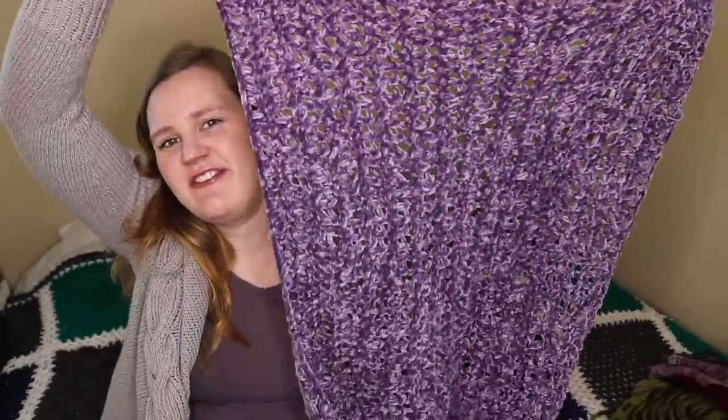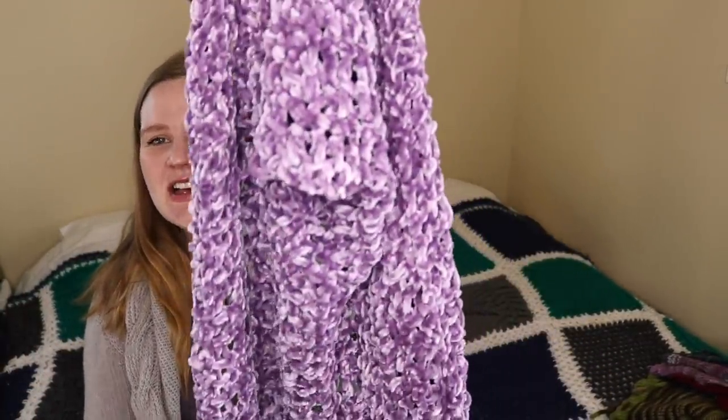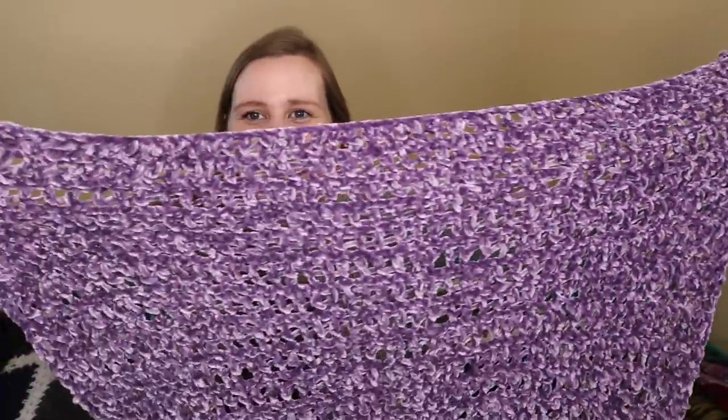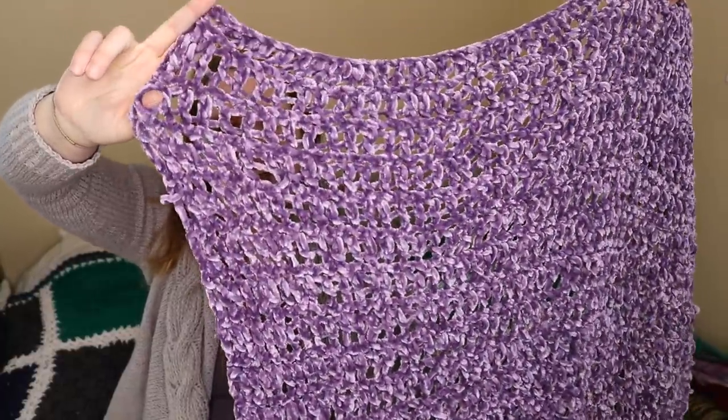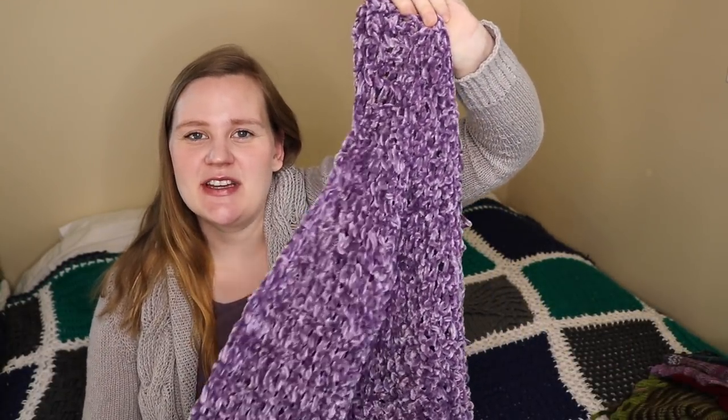I also used leftover Bernat Velvet yarn to make a very simple crochet blanket — just a row of trebles and a row of single crochet. It is so soft and was a good alternating project from the tighter knitting. It's not very big, with a very loose gauge. I'm going to use it as a car seat blanket to tuck around the baby. It's end of March, we still have snow, and this soft velvet will be really nice tucked into the car seat.